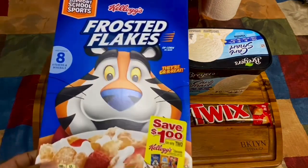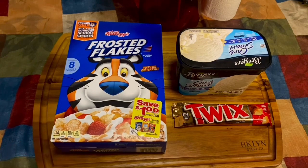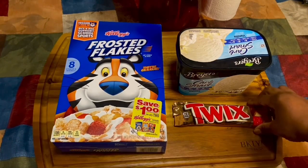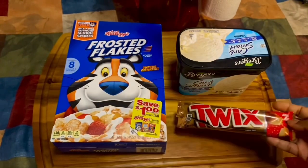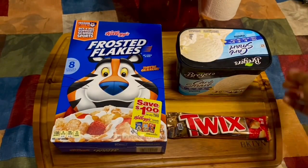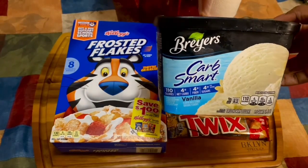Today I'm doing a voiceover and we're making the TikTok non-fried chicken ice cream. Here are your ingredients: you need frosted flakes, Twix — or you could use pretzel rods — and you need some vanilla ice cream, any ice cream of your choice as long as it's vanilla.